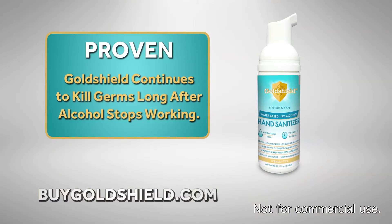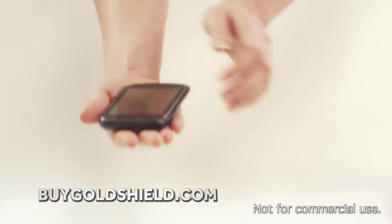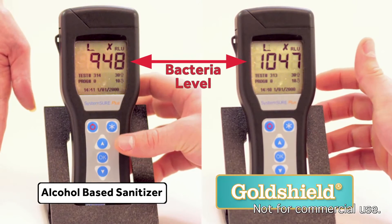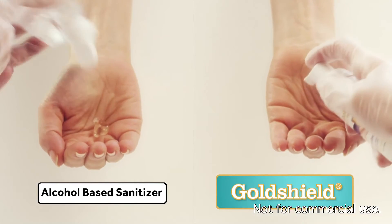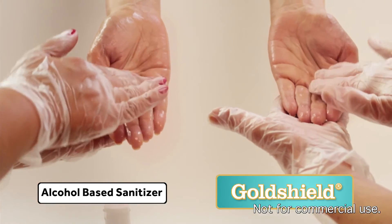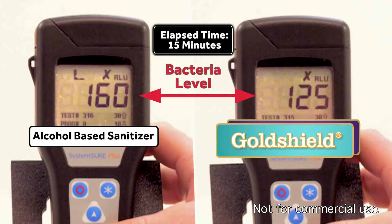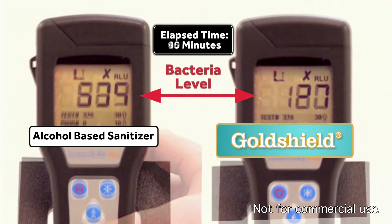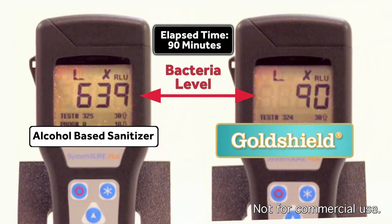To prove that GoldShield continues to kill germs long after alcohol stops working, watch what happens when both hands grab this heavily used cell phone. Then we measure the bacteria level on each hand. We treated the hand on the left with alcohol-based sanitizer and the hand on the right with water-based GoldShield. Immediately after treating the hands, both sanitizers killed most of the bacteria. But as the time elapses, you can see the bacteria level dramatically rise on the alcohol-treated hand on the left, while the bacteria level drops on the hand treated with GoldShield, proving it continues to kill germs long after it's applied.